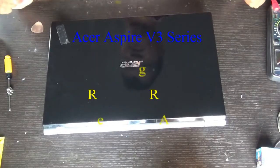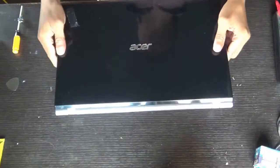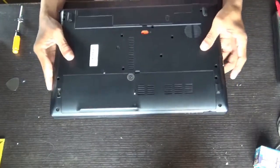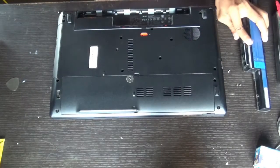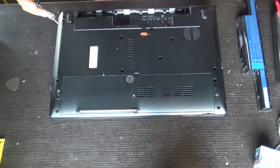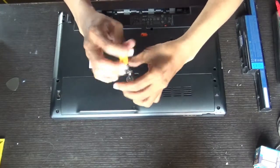Let's see how to replace the RAM of an Acer Aspire V3 series. First of all, remove the battery. Then remove the hard disk and RAM compartment door.